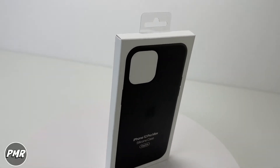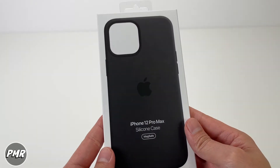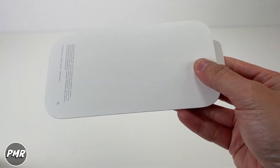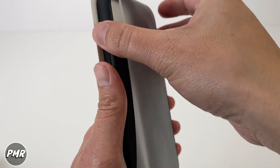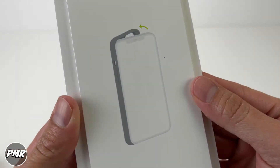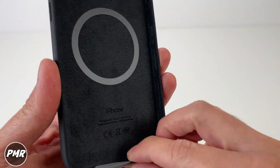Welcome back to PMR. Today we have the iPhone 12 Pro Max Apple Silicon case — we got this on Amazon for fifty dollars and it comes in eight colors. We really want to try the MagSafe capability on this, so let's open it. Here's what's inside the box: you got a little film for protection, an image instruction on how to put it in left to right, a little manual, and your MagSafe silicon case.